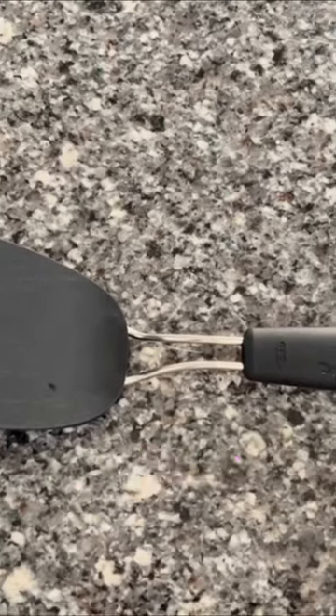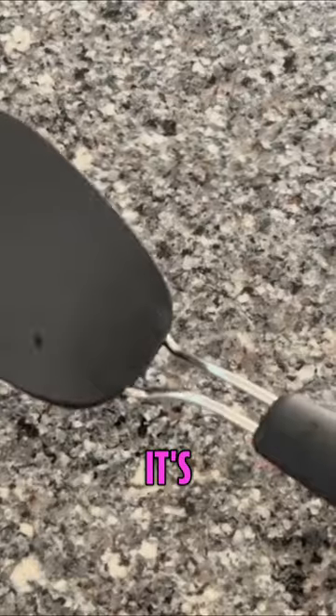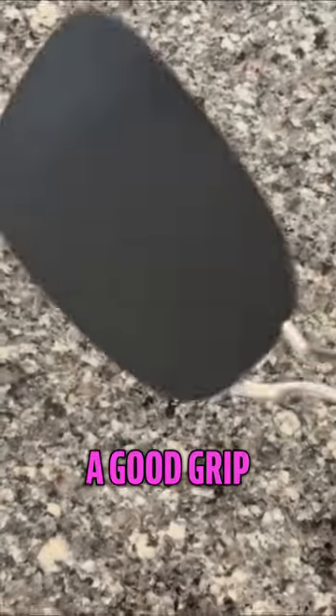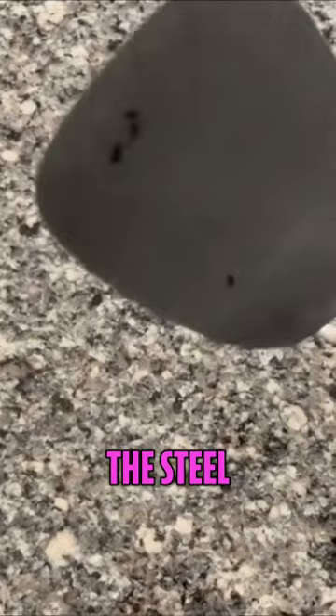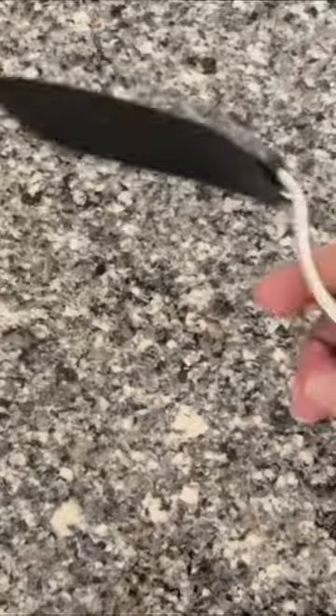This is my review of the OXO Good Grips nylon flexible turner. It's lightweight and feels good in your hand, with a good grip. They have steel here and flexible nylon plastic here.